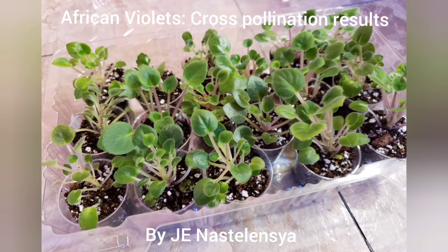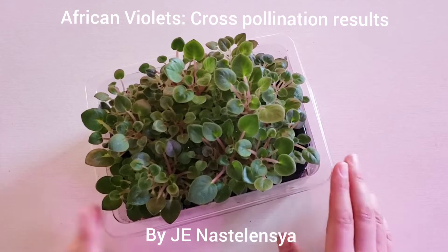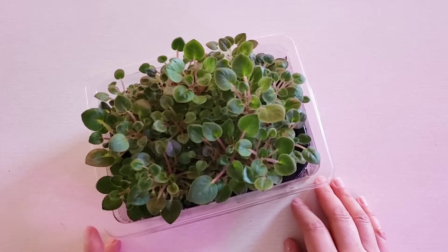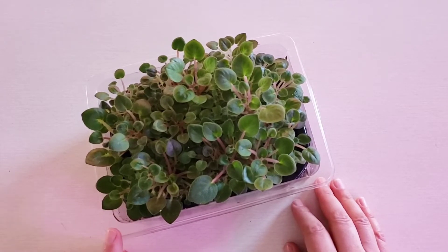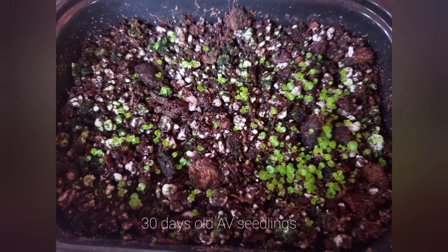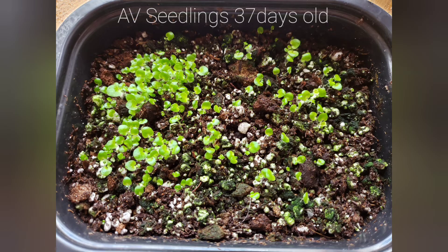Hi, welcome to my channel and thank you for watching. Last year I shared a video about African violet cross pollination, and today I'm happy to show you baby seedlings ready to be transplanted. Here you can see developing seed parts. I believe a video link is in the description on how I did cross pollination between African violets.